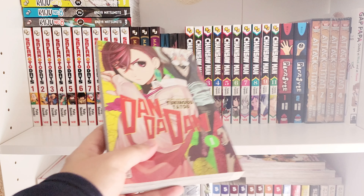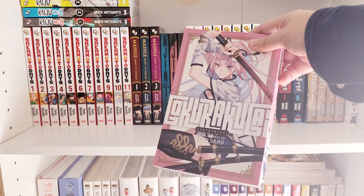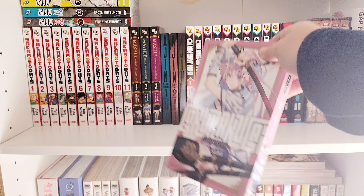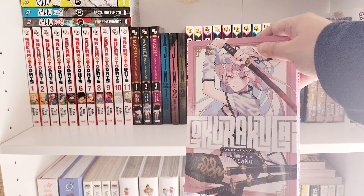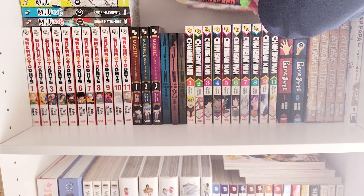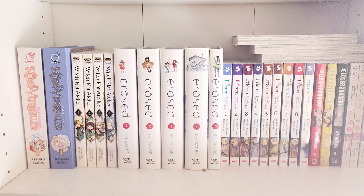Maybe I should just wait for the anime to come out. This other one is a new series I just started — I've been really liking it, I read the first volume and really enjoyed it. I can't wait to read this one. Now this shelf — there isn't really anything wrong with it, it seems okay. It's just a bit dusty so let me go ahead and clean it up.